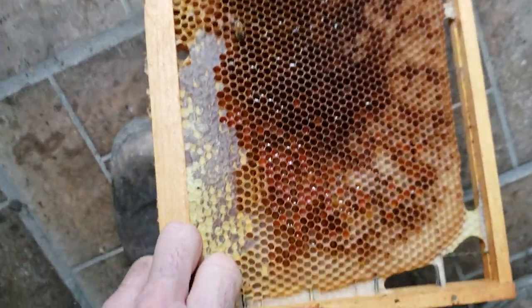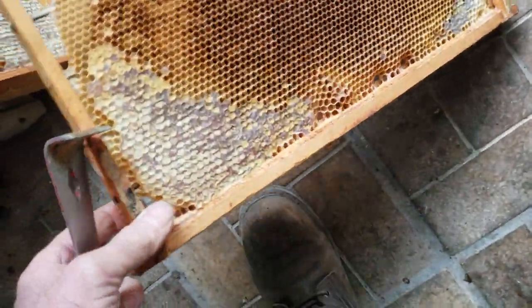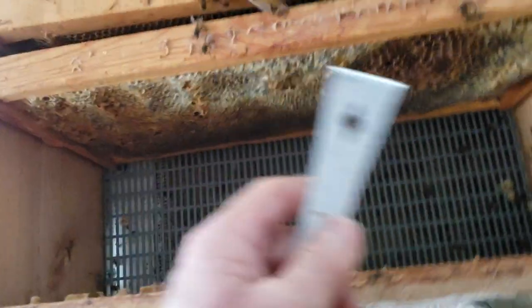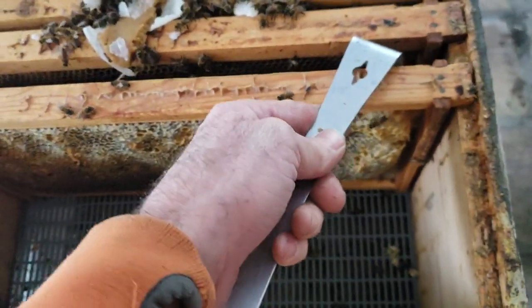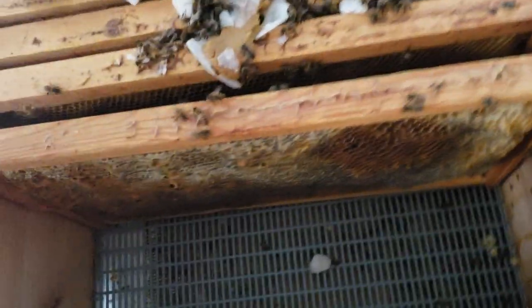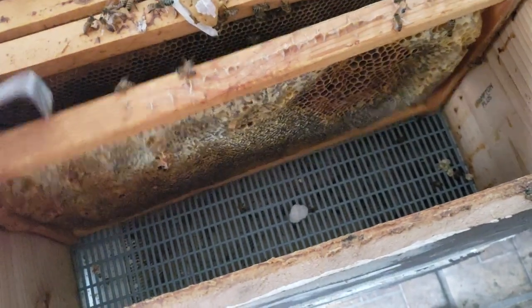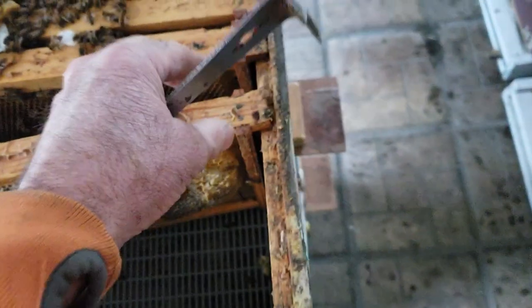This frame has a little bit of pollen, a little bit of honey here and there, so I'll go ahead and leave that in the middle. In about six weeks I'm going to introduce pollen again, and I'm hoping that the queen will start laying again.